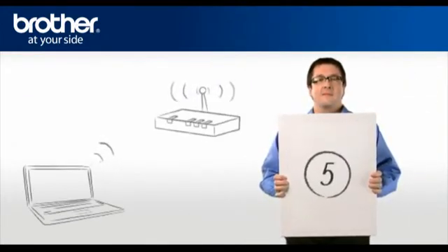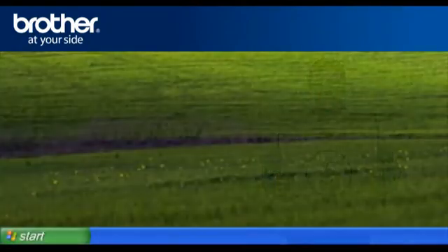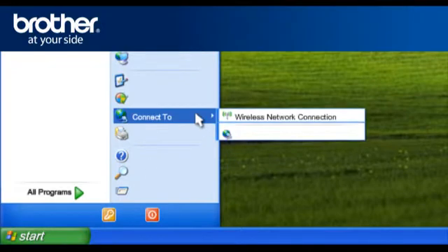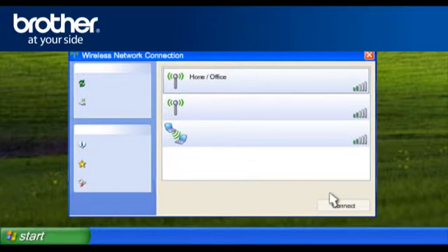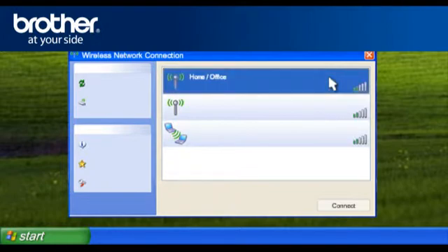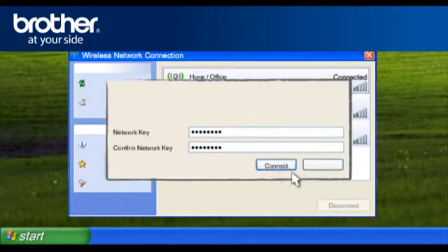Step 5: Establish a wireless connection between your PC and your original network. Click on Start, click on Connect To, then click on Wireless Network Connection and click on View Wireless Networks. A window will open with the list of available networks. Scroll through and select the wireless network you wrote down earlier, then click Connect. Enter your network security information in the Wireless Network Connection window, then click Connect. Close the window.